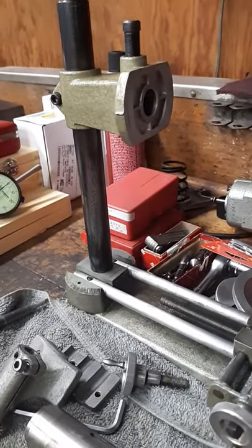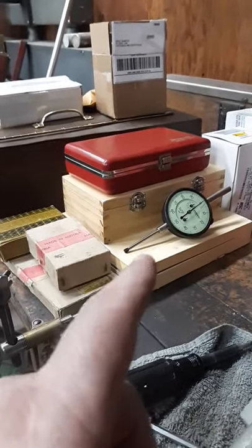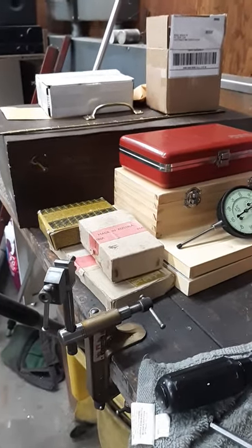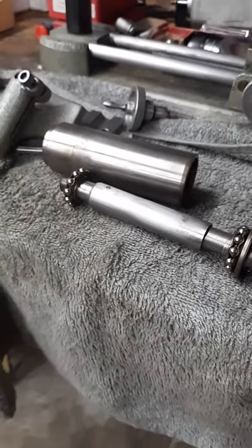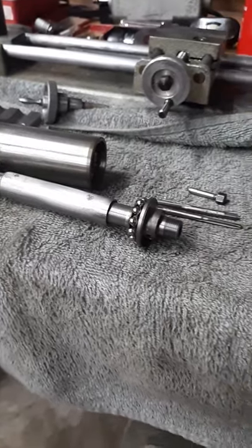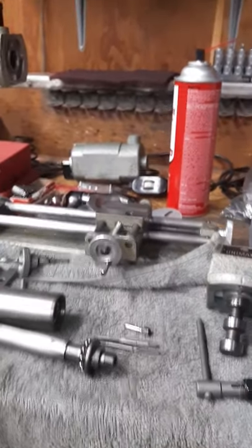This is the lathe itself and you have all these attachments. I've got a whole bag of stuff right there — I've got parts, I found some stuff on eBay: chucks, tooling, supports, live centers, dead centers, you name it. So I'm putting it all together, cleaning it, lubing, oiling. There's the main spindle assembly — the bearings are in great shape, the races are in great shape, but they're gonna need some grease.